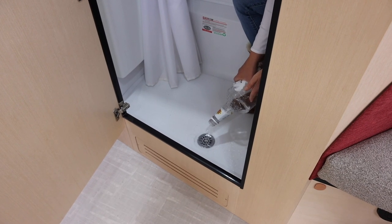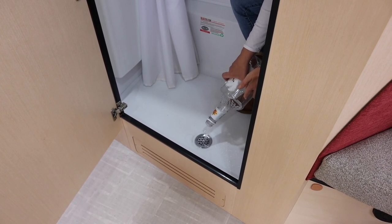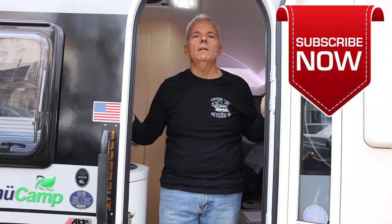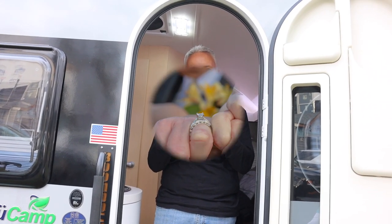Do a little research and figure out which way you want to winterize your Tab. Just make sure you do it so that you don't end up with a plumbing problem or a broken line. If you like this video, go ahead and give us a thumbs up, hit that subscribe button if you haven't already, and make sure you hit that bell icon so you get a notification when our next video is ready. And remember, when you're out there loving life, do it hitched up!